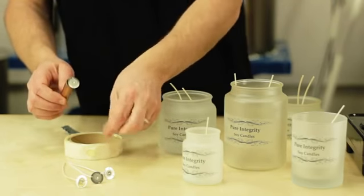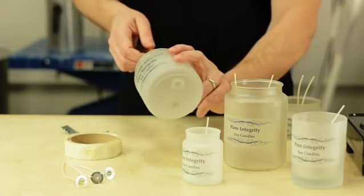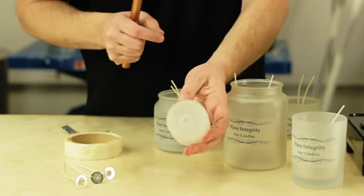You're going to need some kind of adhesive. On this double wick jar, you can see how we have them evenly placed on the bottom and they are glued down. In a single wick candle, we want to make sure that the wick is glued down in the very center of it.